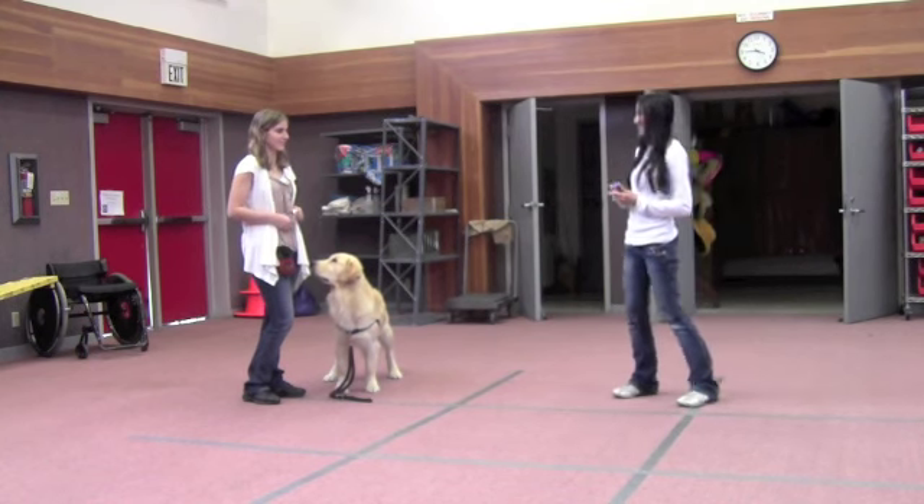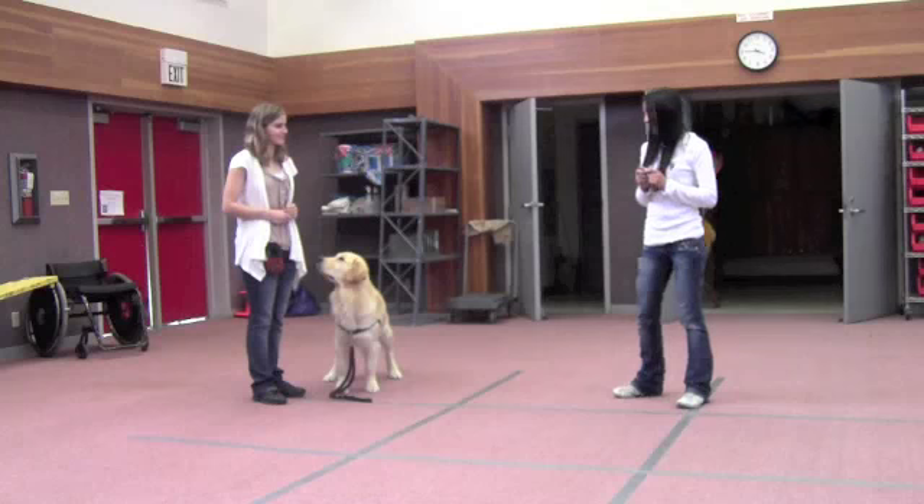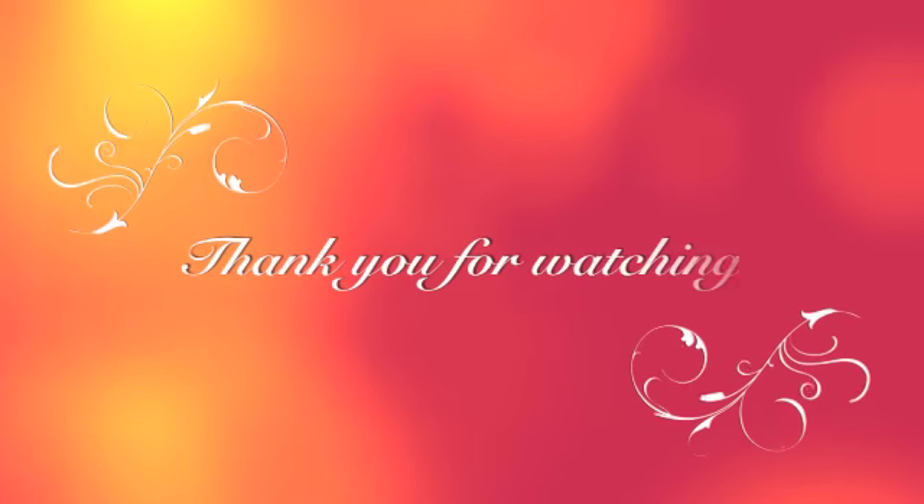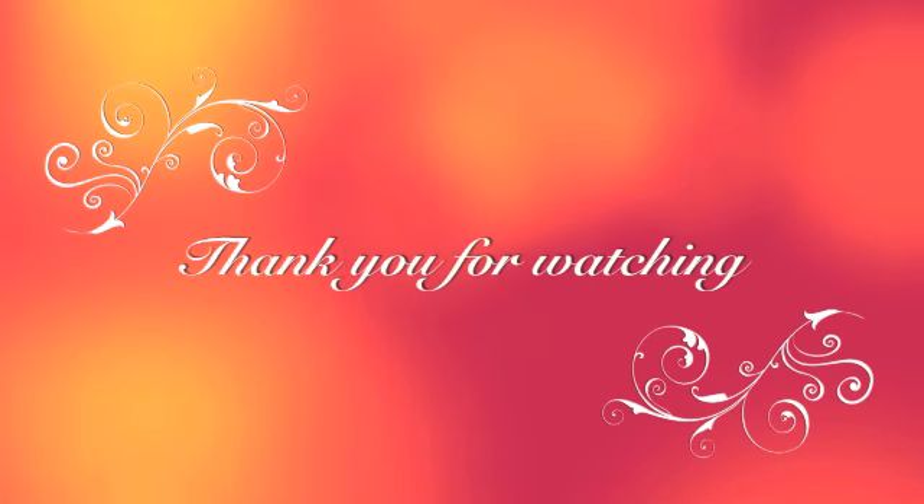So thank you Tiffany and Ella. Good luck on your training. Thank you!